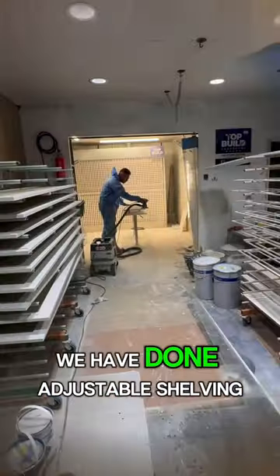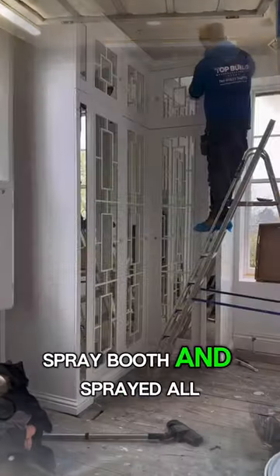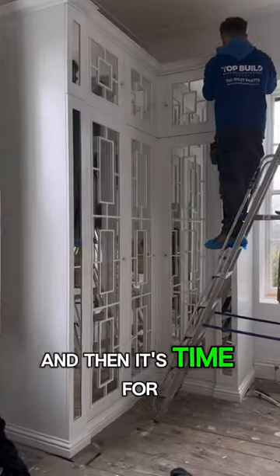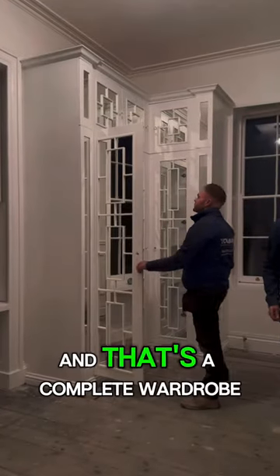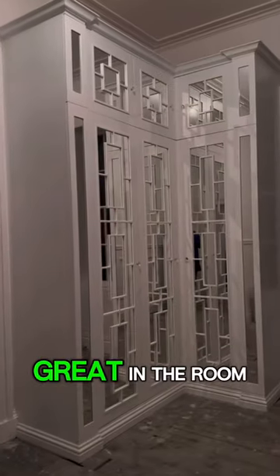Being for a newborn, we have done adjustable shelving throughout. We then got into the spray booth and sprayed it all up, and then it was time for fitting. That's a complete wardrobe, a happy customer, and looking great in the room.